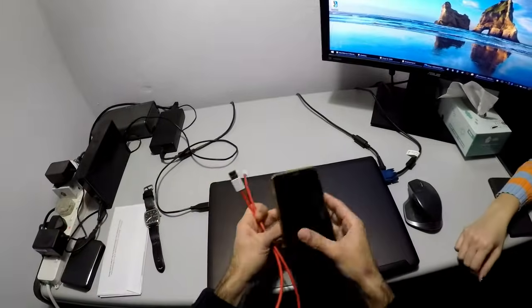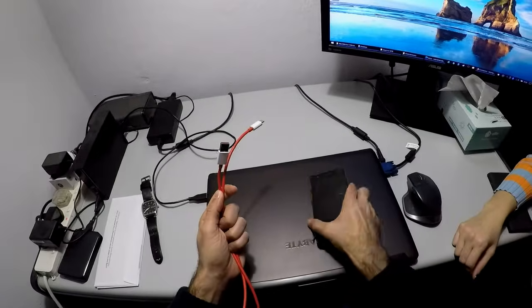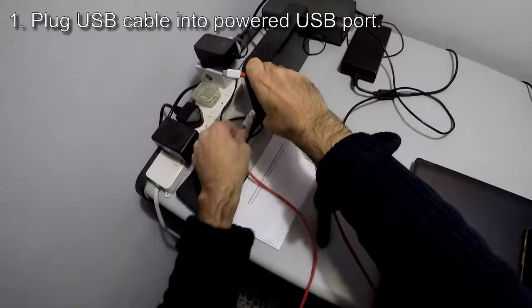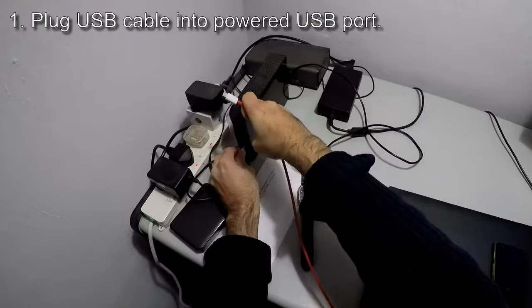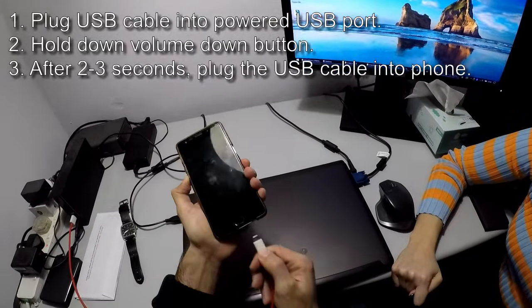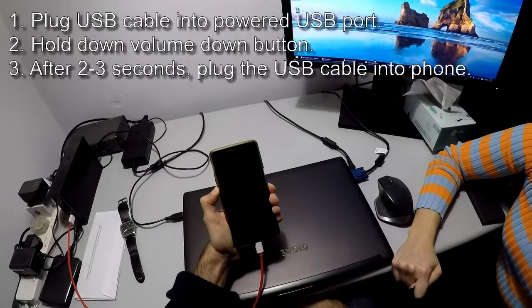We need the phone and the USB cable. Step one: plug in the USB cable to anything powered — for example an external hard disk, a laptop, or a USB charger. Then hold down the volume down button, wait three seconds, and while still pressing it, plug in the USB.